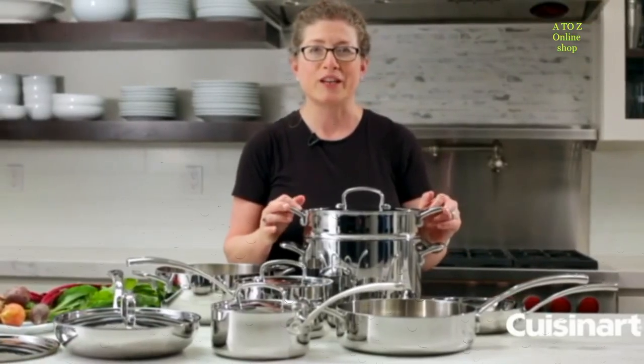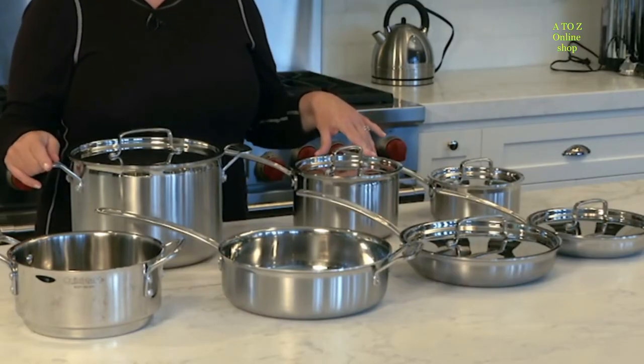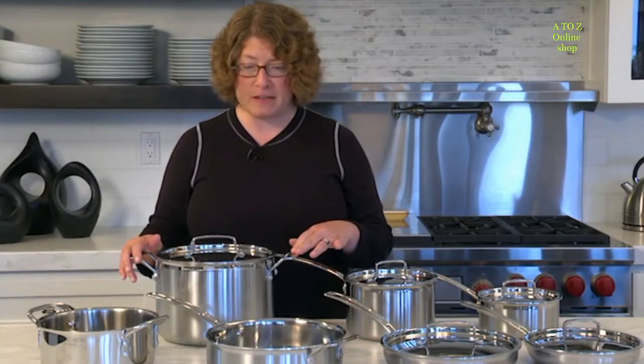Hi, I'm Mary Rogers and this is the Cuisinart Multi-Clad Pro 12-piece cookware set. It's a beautiful collection with basically all the things you'll need to get started cooking in the kitchen. I'll show you some of the pieces and talk about some of the features and benefits.